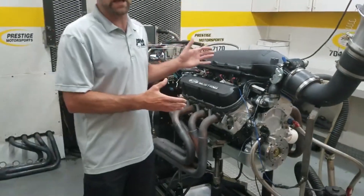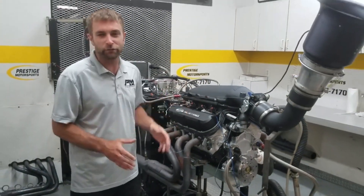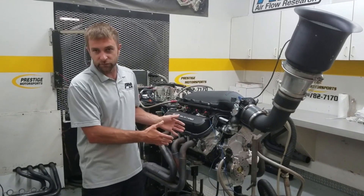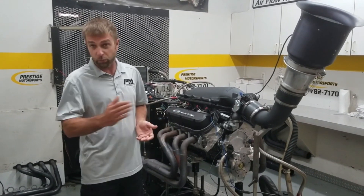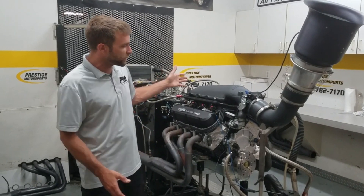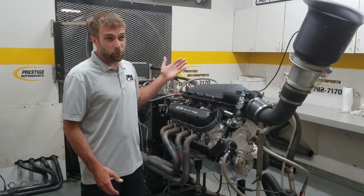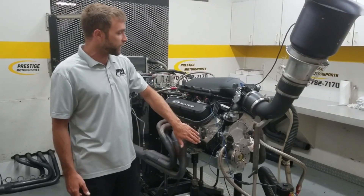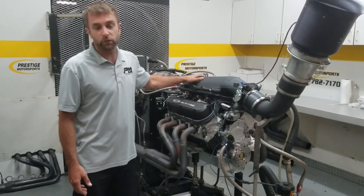So this really picked this combination up. We were a little bit nervous on the giveaway motor because it was a stock block. This one is featuring a Dart block, so it allows us to push it a little bit more. What we're seeing today is anywhere from about 40 to 50 horsepower better with this cylinder head on this combination with the Holley high rings.